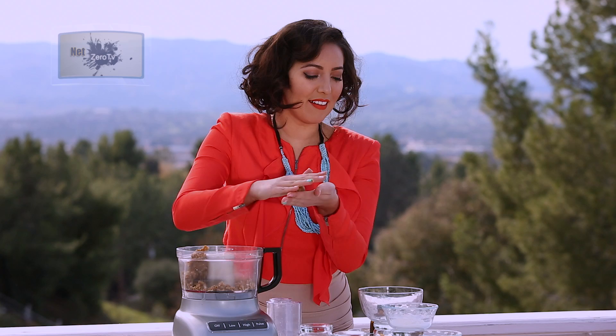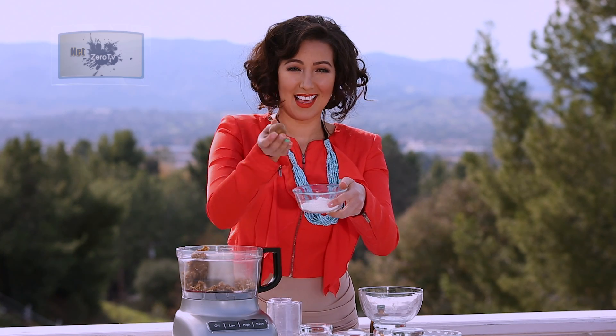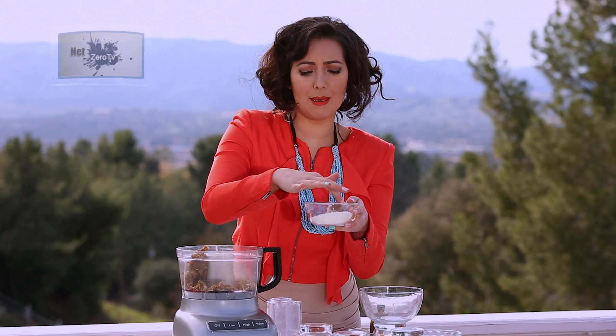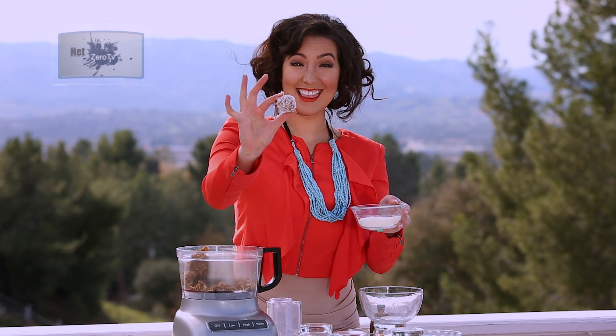To turn them into snowballs, all you have to do is have your shredded coconut in a little bowl. Place your delicious snowball into the snow and move it around — or you could dip it, move it. And voila, there you have it.